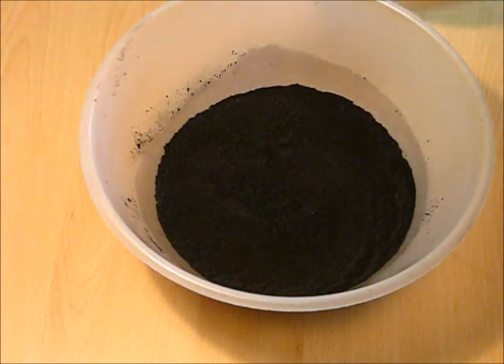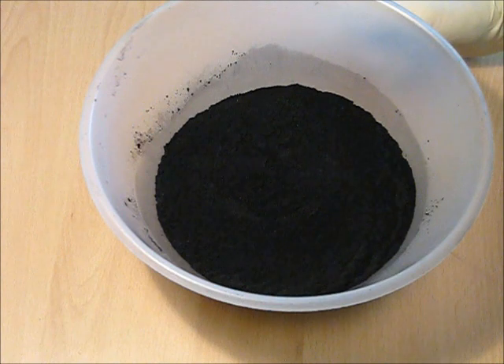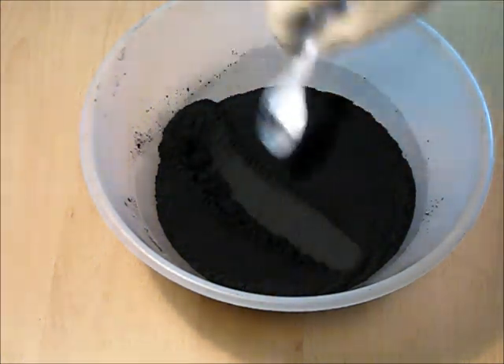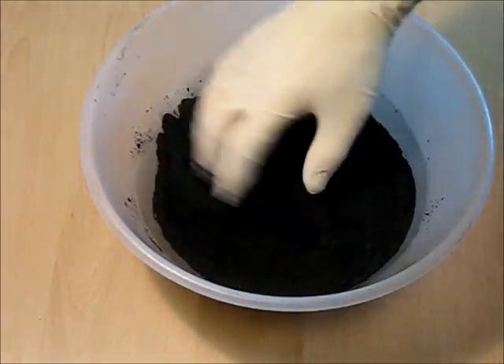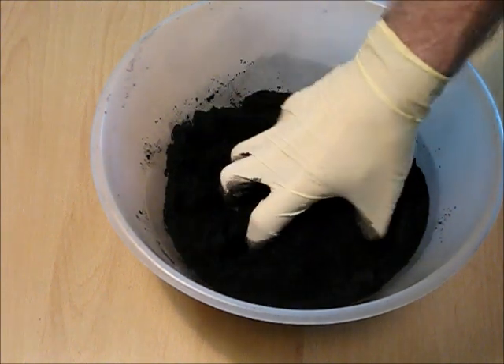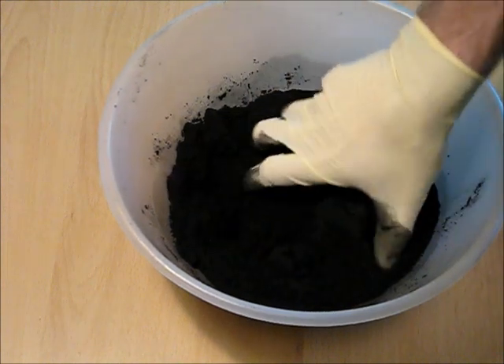I buy the lump charcoal in and I machine it further myself. So it goes in my ball milling machine for about an hour and it comes up absolutely fine as you can get it. So much so that if you grab it, it will flow — literally flows through your hands like water. Hopefully you can pick that up.